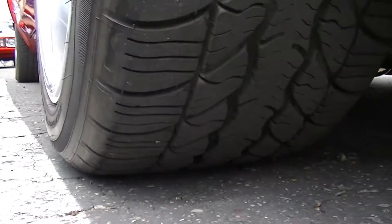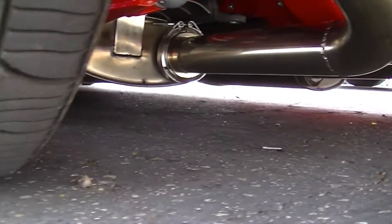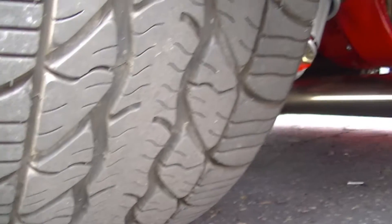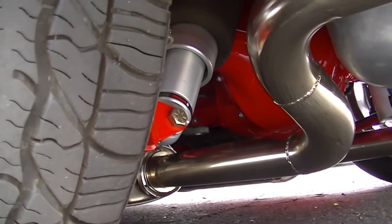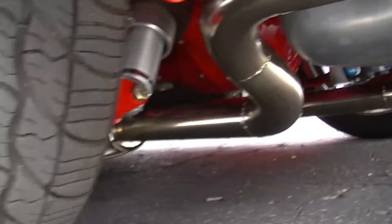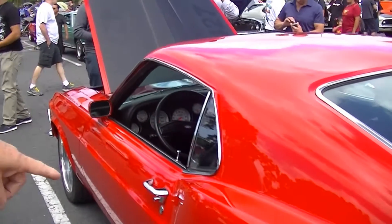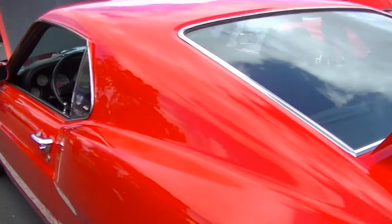Is this mini-tubbed or anything? Actually I modified the inboard section of the wheel well but I didn't actually tub it. I trimmed the lips a little bit front and back, so you just played with the wheel housing a little bit to get that to work. Usually they have problems on the inboard side of the tire.